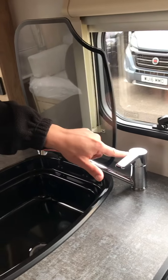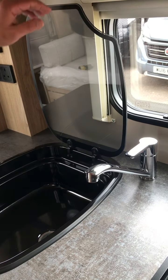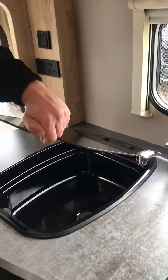It is colour-indicated, and on the top of the tap it also has H and C. When you're in transit, move it back and lower the glass carefully.